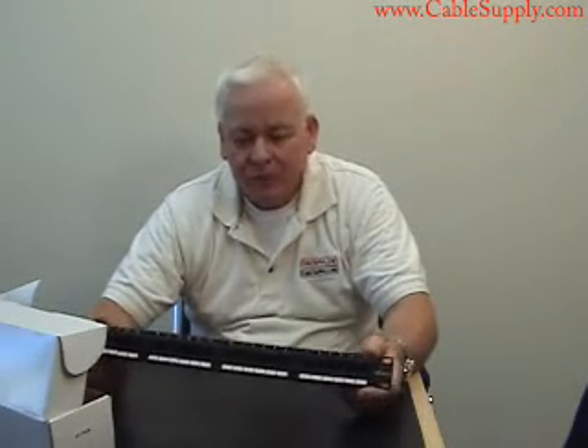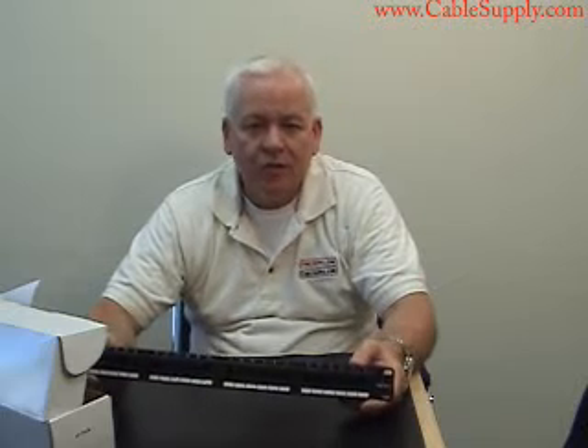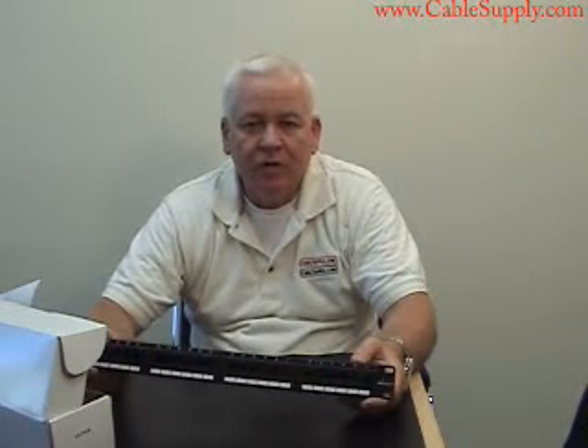Again, my name is Jim with CableSupply.com. Don't hesitate to contact us if you have any questions concerning any of our products or if you need some help in network design.